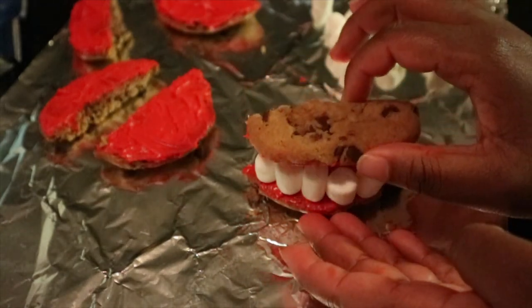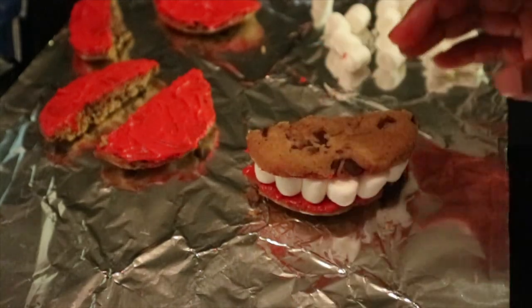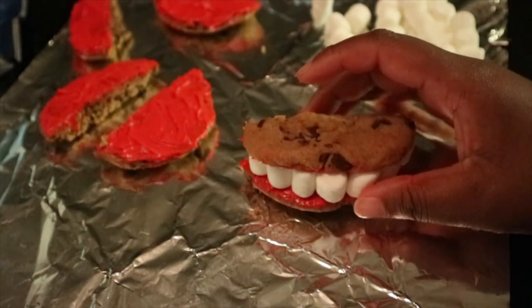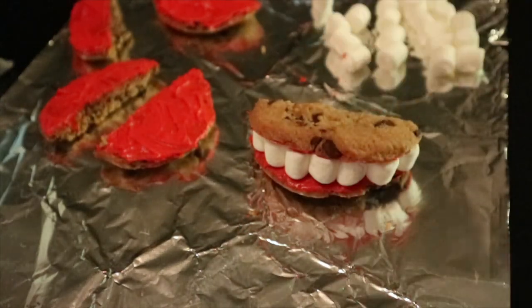Here's my top half — I'm just going to make sure it's lined up. You can also add some more marshmallows in the back if you'd like for support, but I think I'm okay. There goes my mouth — got my little blood going.